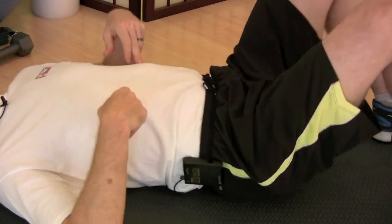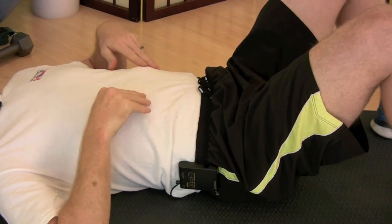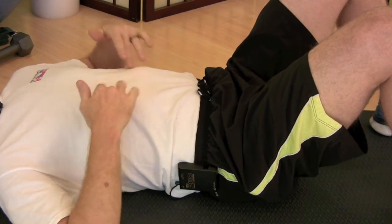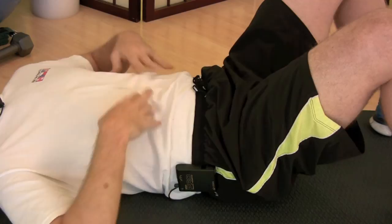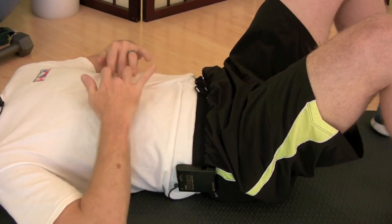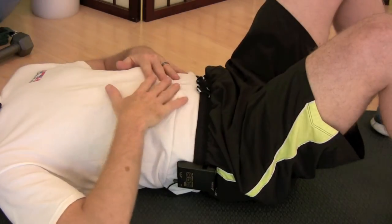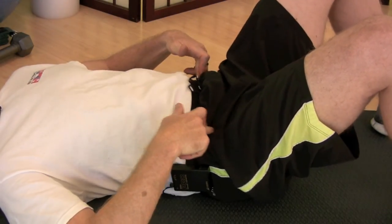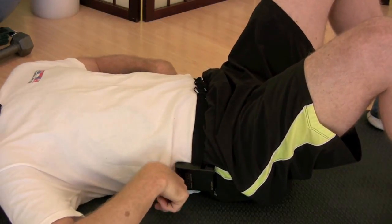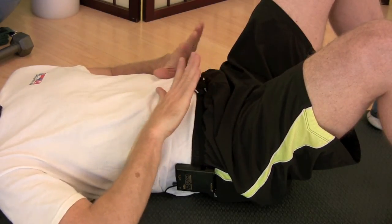Another thing to be aware of is the area where your ribs come up. Sometimes when our breathing is off, the ribs will be very flared, and we want to try to bring this area down into the floor and press it down as we're breathing, holding that area there. What you don't want to be doing is pressing your lumbar spine down into the bench and rounding your pelvis forward. Leave your pelvis where it is, press this area down — there should be about a finger's width underneath your low back — and then work on breathing down into your pelvis.